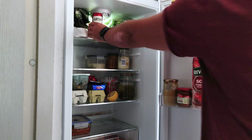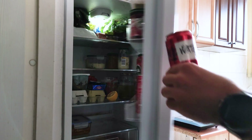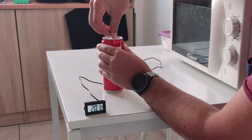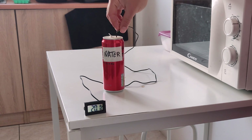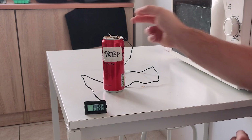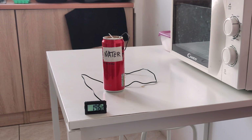Now time for the fridge — it should be much colder, but in science we always need to do the experiment. Opening the can, putting in the thermometer, and waiting until it settles reveals no real improvement. Yes, it's colder, but not much.